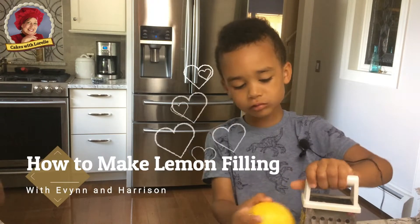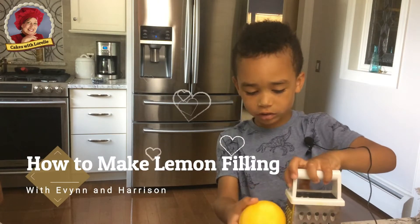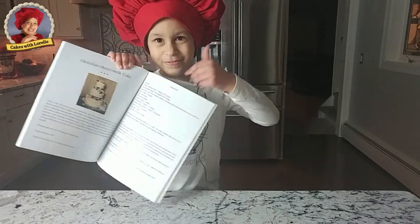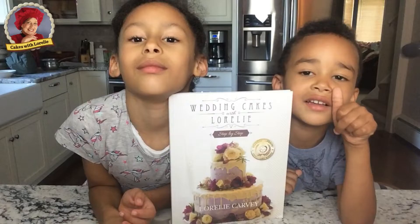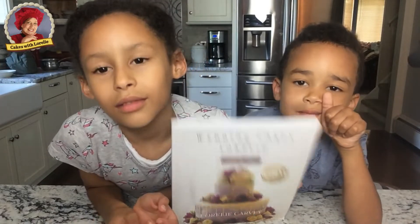In this video, Evan and Harrison are making their debut as YouTube creators. They will be demonstrating how to make lemon cake filling, a recipe from their Grandma Lola's book. That's me.